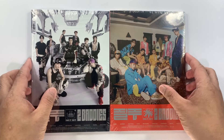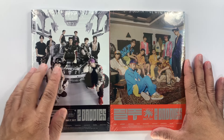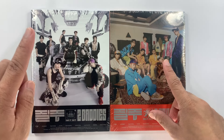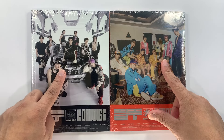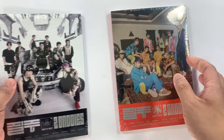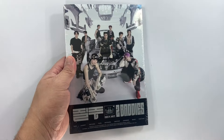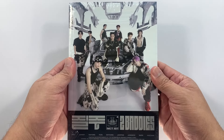Hello everyone, this is UnboxerKing and welcome to the channel. For today's video I'm gonna be unboxing my copy of NCT 127's fourth studio album 'Two Baddies'. I have here the photobook version, the faster version, and the two baddies version. Let's start with the faster version.